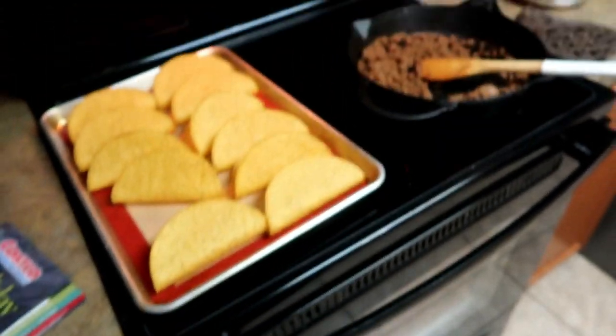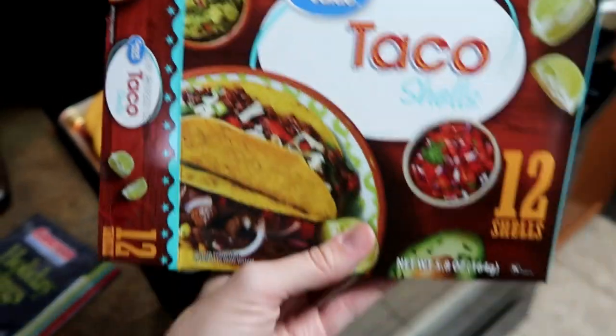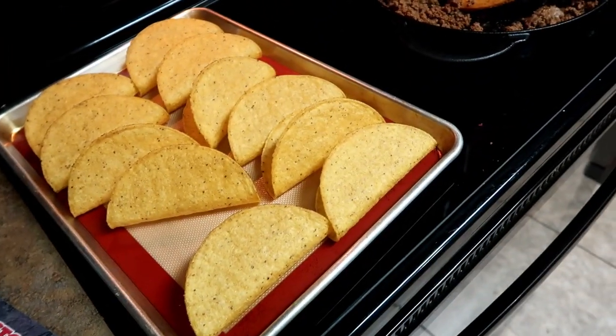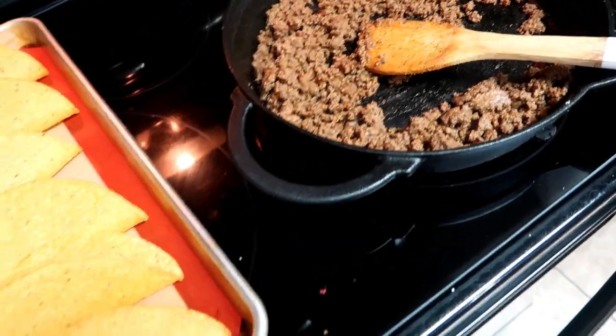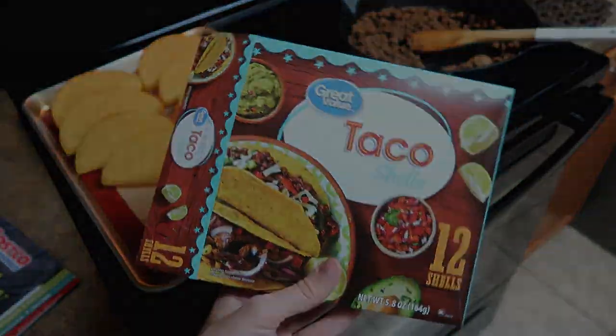Super easy dinner tonight — just having some tacos. If you haven't switched to Great Value yet, you have to. These taco shells are just so awesome. Some Costco ground beef with Great Value taco seasoning, some toppings, and dinner's ready.